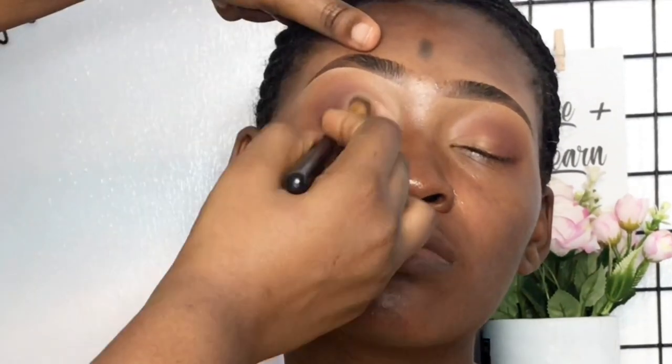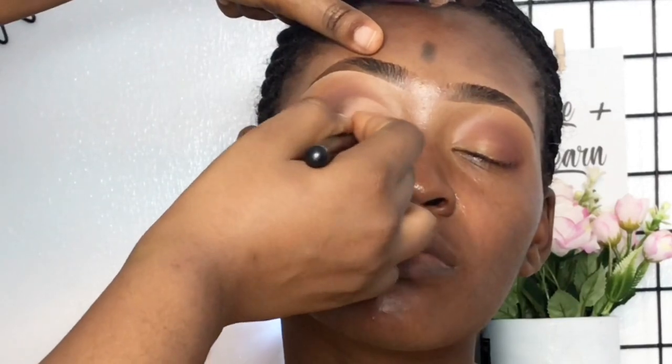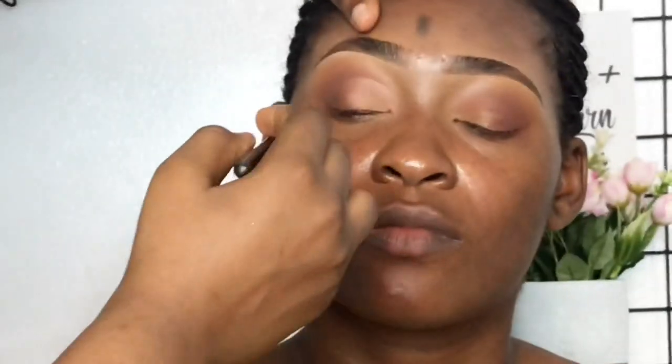Then I'm setting the concealer on the lid with a nude color from the palette using a dense eyeshadow brush from BH Cosmetics, and this is what it looks like for now.